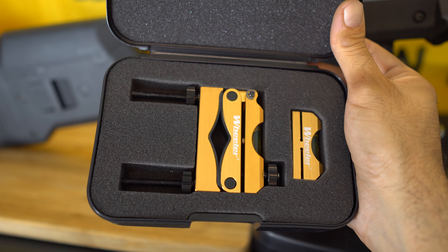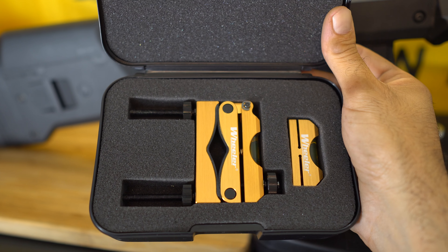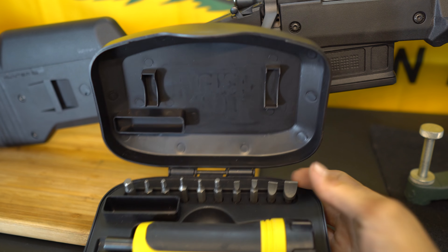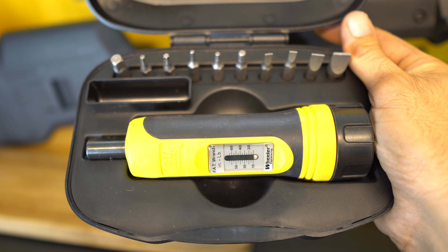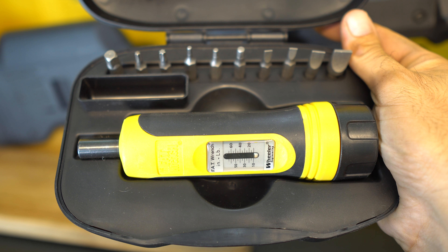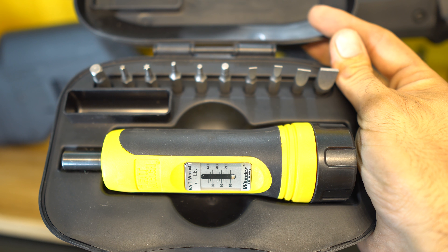So be sure to stay tuned, hit like and subscribe, and hit the notification bell so you can check out the new video. The last tool I really recommend is a Wheeler Torque Wrench — that way you can properly set the torque on all the screws, avoid breaking or over-torquing them, and protect your scope. The scope actually recommends around 18 inch-pounds, so this tool will help make sure everything is within spec.